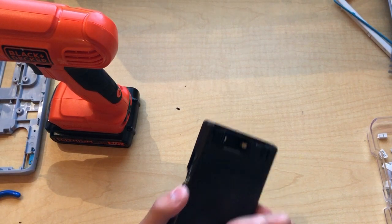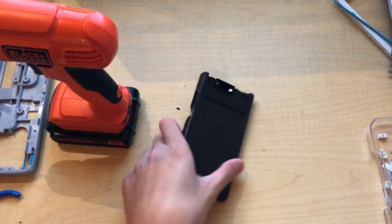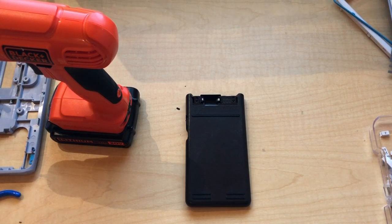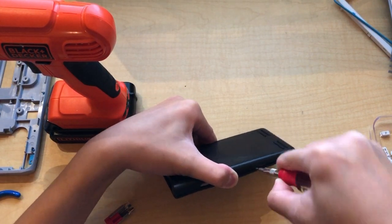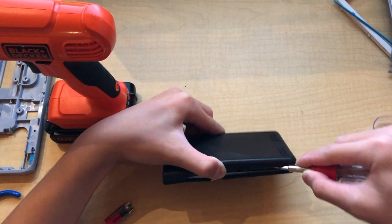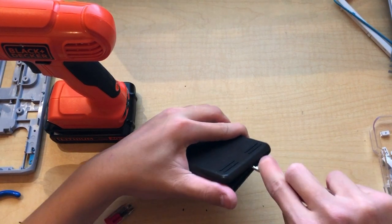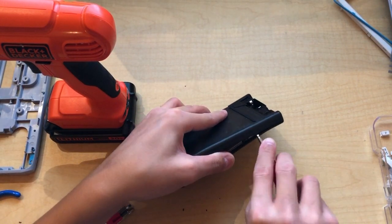I don't think disassembly styles have changed that much over the years. So we're gonna take this one apart because it's broken, obviously, and I'll show you what's inside. First step is get a flathead screwdriver, at least that's what I think, and we'll pry around the edges because it's already popping off. These things were built pretty good back in the day. Prying around the edges will get it open.